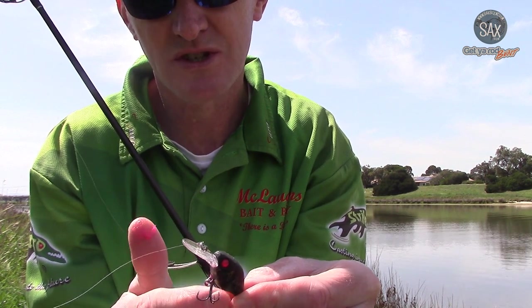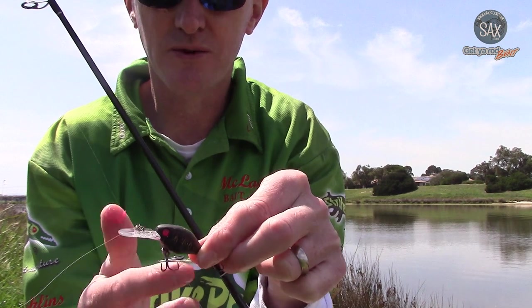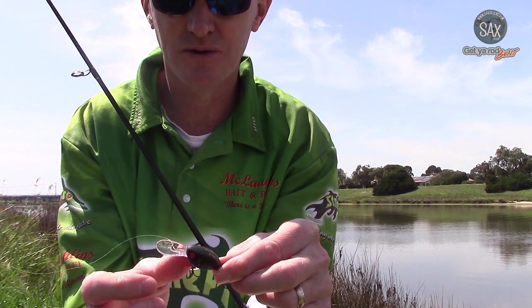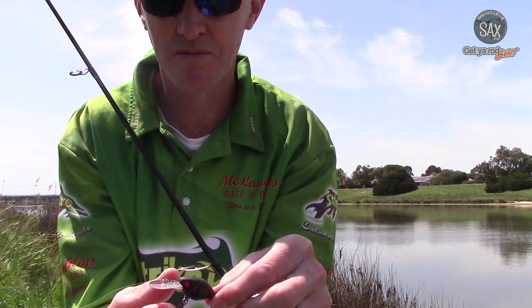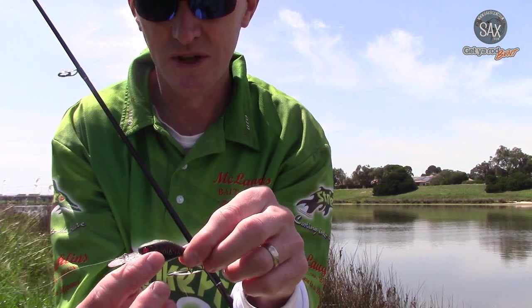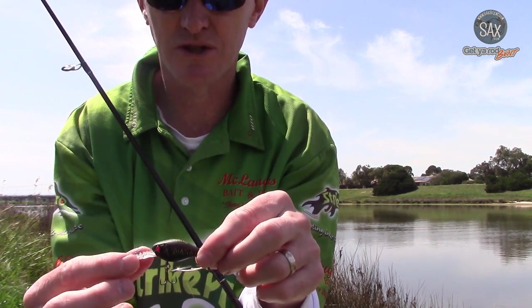People wonder why you use scents. Well, sometimes you might have stopped at a service station on the way, filled up your car, or you might be a smoker. So you've got those scents on your hands and this will mask any of those scents that the fish may pick up on your fingers. It's also a bit of a confidence thing. When I'm fishing tournaments in particular, I religiously smear my lures and I do believe it does help increase catch rates.